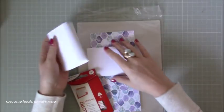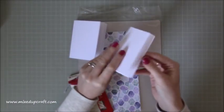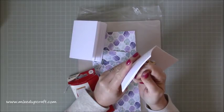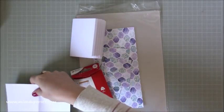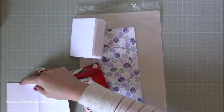I've already cut my little paper books. I've got 12 pieces of just normal copy paper here. These have been cut down to 6 and a half by 4 and a quarter inches.